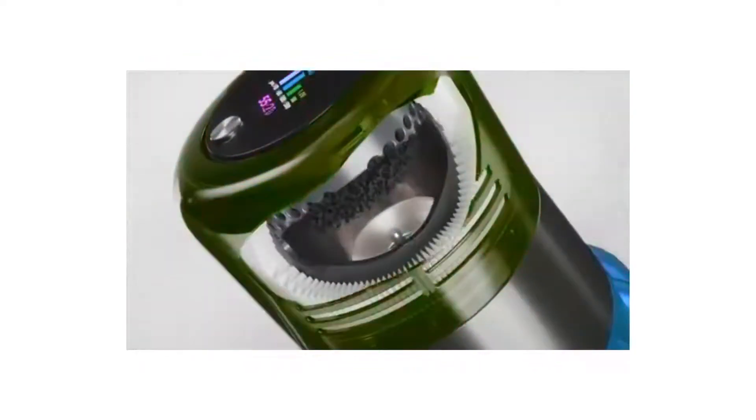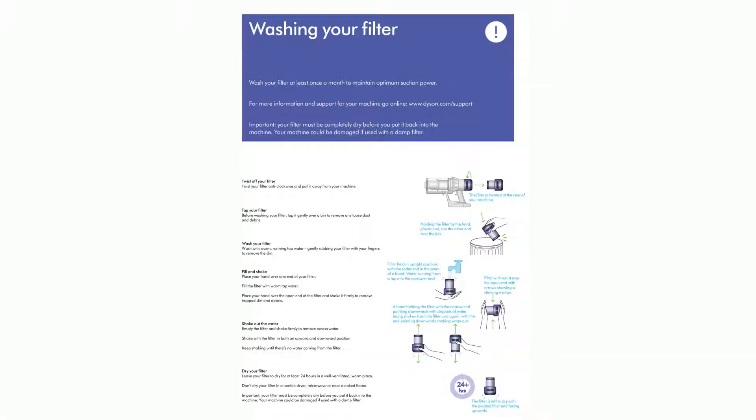Caring for your floors: check that the underside of the cleaner head or tool is clean and free from any objects that may cause damage before vacuuming your flooring, rugs, and carpets. Check the manufacturer's recommended cleaning instructions. The brush bar on your machine can damage certain carpet types and floors. Some carpets will fuzz if a rotating brush bar is used — if this happens, we recommend vacuuming without the motorized floor tool and consulting with your flooring manufacturer.